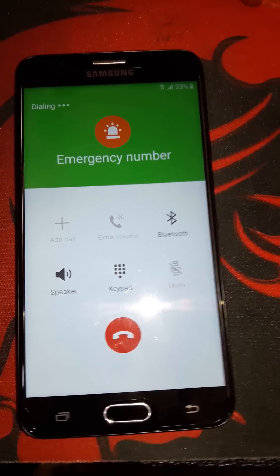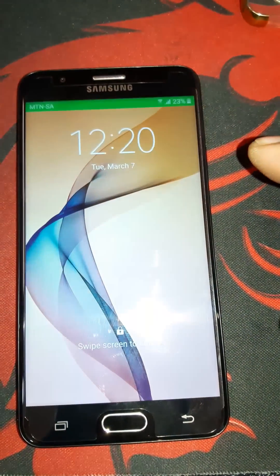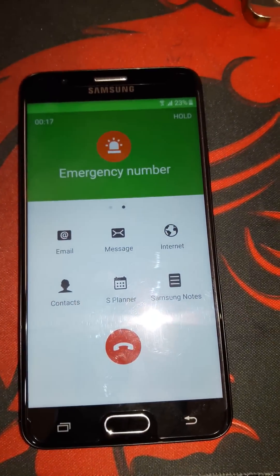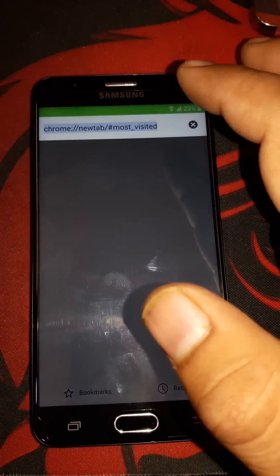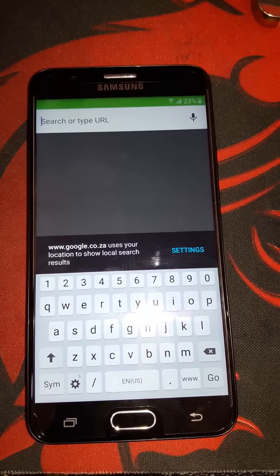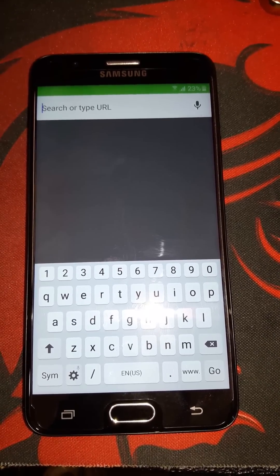Now go make the emergency call again after inserting the SIM card. Dial 911 and press call. As you can see the call is connecting — just swipe it after the call is connected and press to go to the internet. Open up your browser, press OK, go to Chrome and accept. Now we are on Chrome.